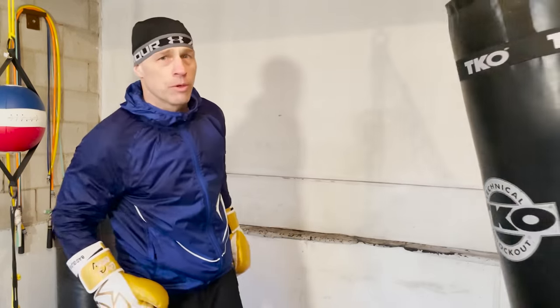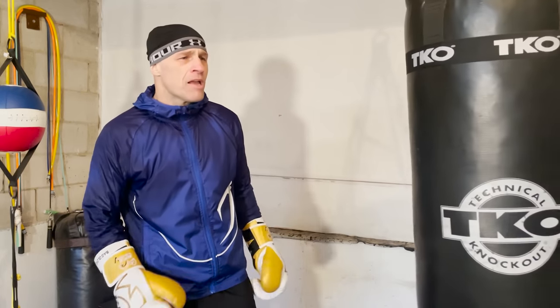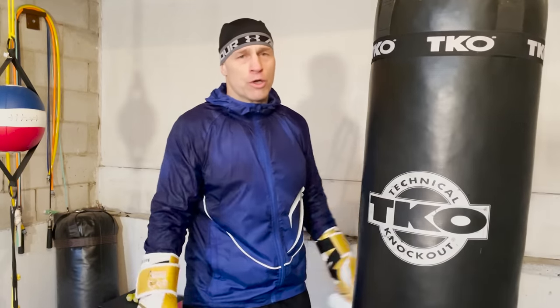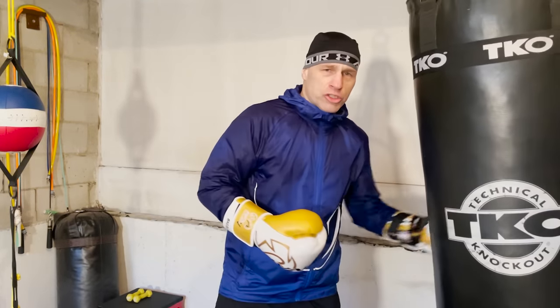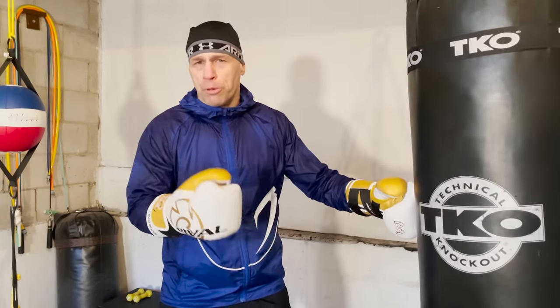Six killer combos you can work — practical pieces all through them, flow all built in. If you want to do these as a workout, go to my other channel Boxing Home Workouts. I have a workout just with these combos so you don't have to do all the thinking — I do the thinking for you, you just put in the rounds and put in the work.